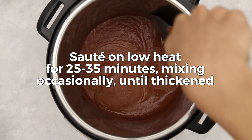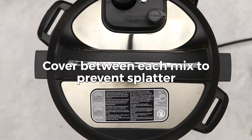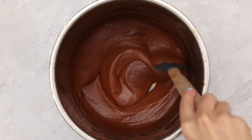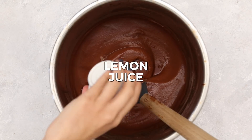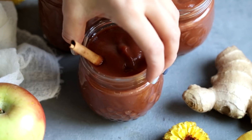Add the blended mixture back into the instant pot and sauté on low heat for 25 to 35 minutes, mixing occasionally until thickened. Cover between stirs to prevent splattering, using the lid as a shield while mixing. Finally, stir in some vanilla extract and lemon juice — and just like that, you have homemade apple butter. Great on toast, sandwiches, oatmeal — you name it.